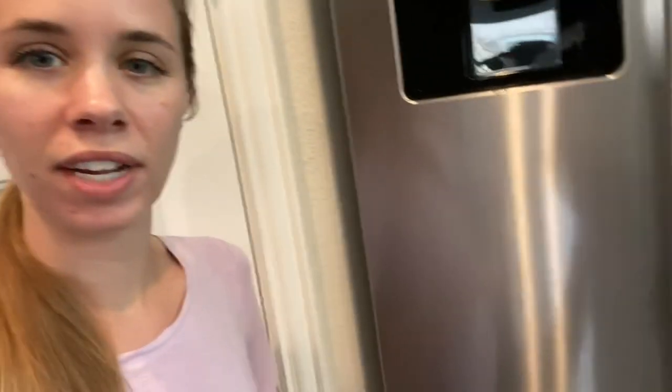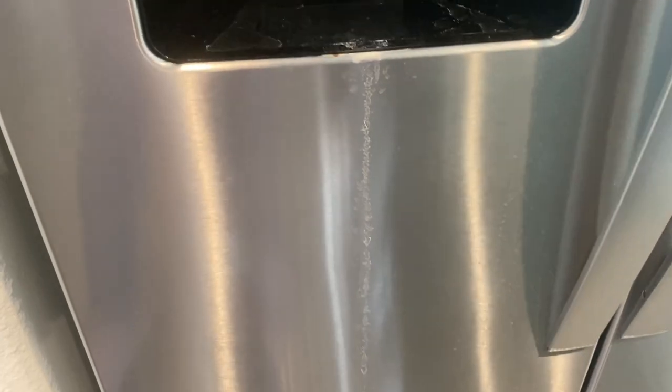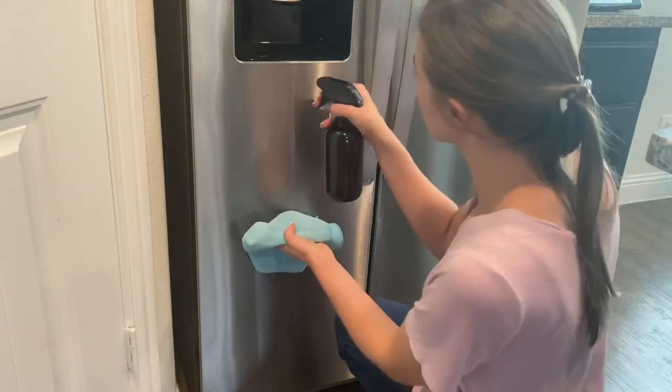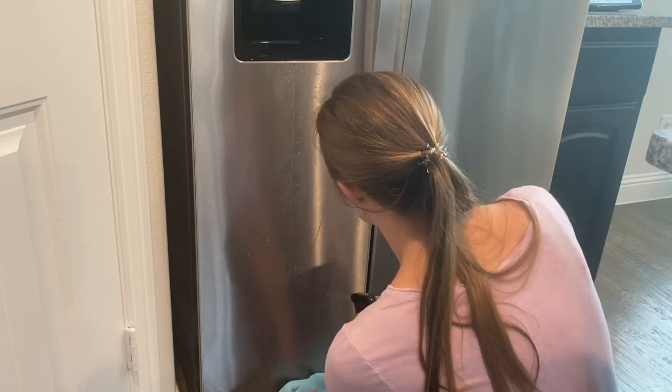I wanted to show you how well that vinegar cleaner is at getting stains off of stainless steel. My refrigerator always has water stains from the water dispenser — as much as we try, it always has drips down here. So I'm going to show you how well this vinegar cleaner removes those stains. We use microfiber cloths to clean around our house — they're cheap and much more effective than paper towels. I'll link the pack we bought from Amazon down below.